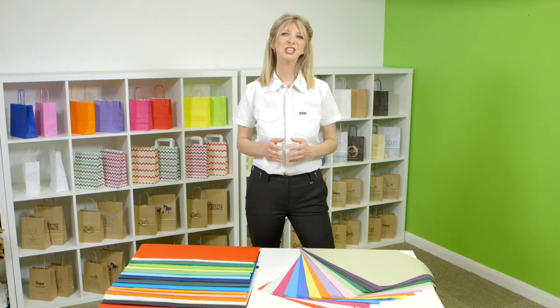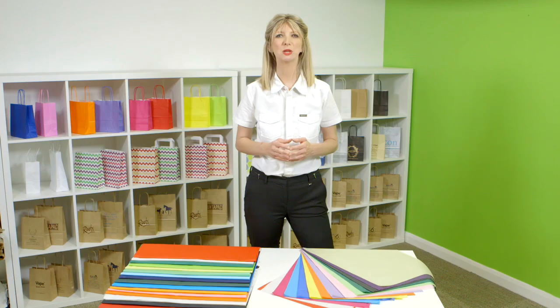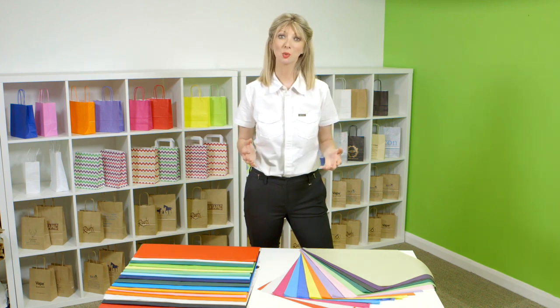Considering the great price of tissue, it's a great return. The tissue is pH neutral which has similar properties to being acid free. The tissue is ideal for wrapping a wide range of products like clothing, jewellery, glassware and gifts.